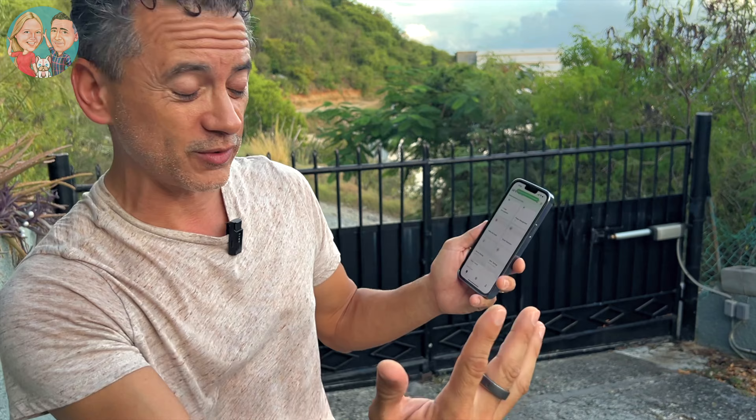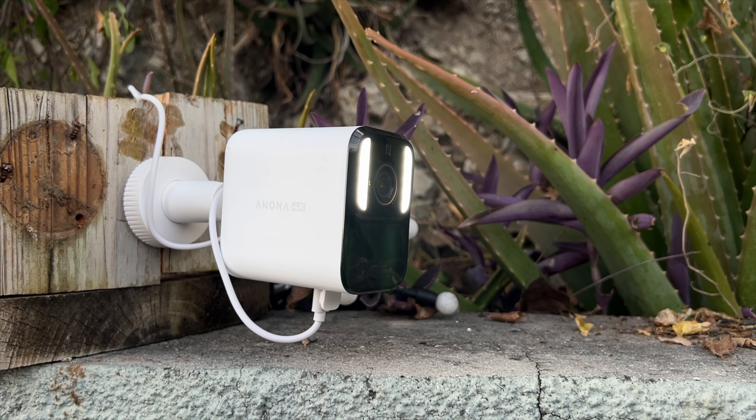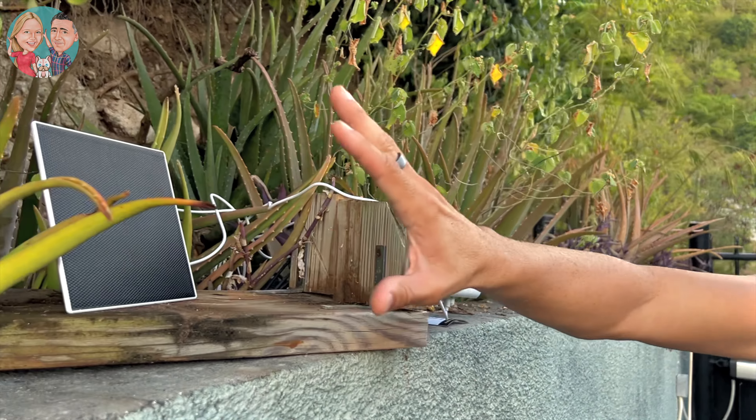Everything is replayable on your app on your phone — it's so easy and so nice visually. You've got smart detection covered by AI, and video and audio two-way communication, so if someone's at the gate I can talk to them from inside the house. I can trigger an alarm and turn on the lights at nighttime if someone's not supposed to be there. It's a super complete set of features. I love that it's set-and-forget — solar powered, all-in-one. This little driveway will be protected, powered by Anona. It's awesome.